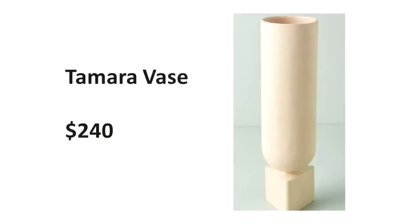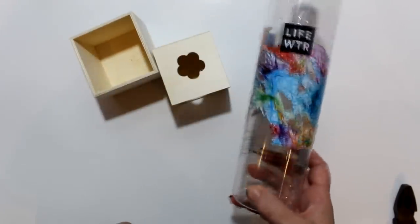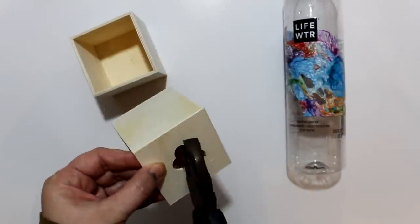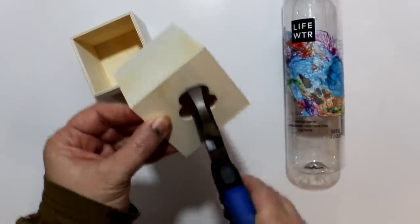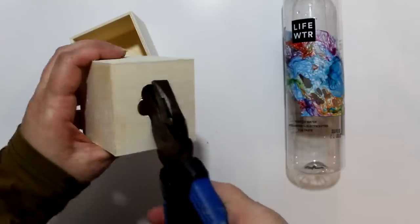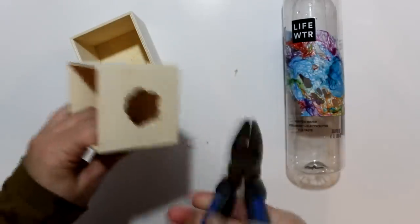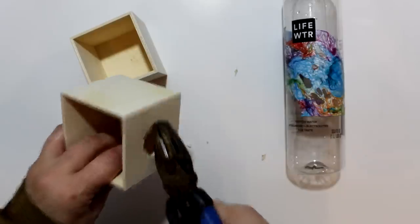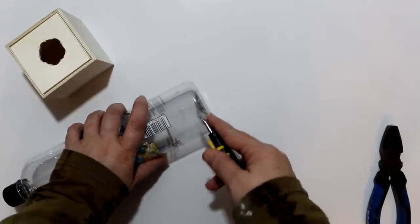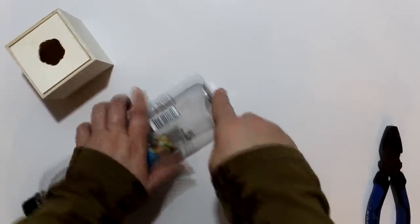Moving on to project two - I'm going to take a stab at the Tamara vase, retailing for $240. For this one I'm again going to be using one of the Dollar Tree wood boxes, and also a Life Water recycled water bottle - the Smart Water brand also comes in this size and shape. Next I'm going to use some pliers to remove the point between the petals on the flower - I'll grab the point with the pliers and snap it off, making the hole larger and rounder so I can place the bottle top inside.